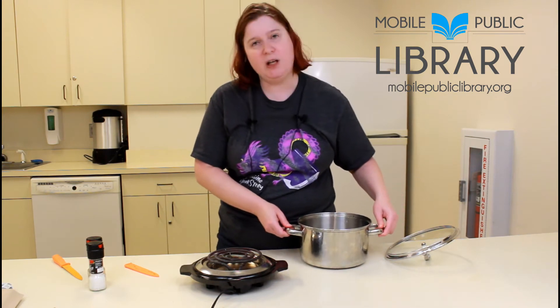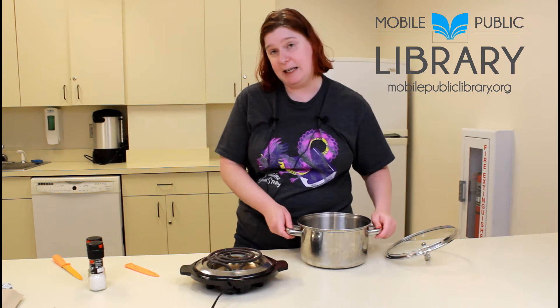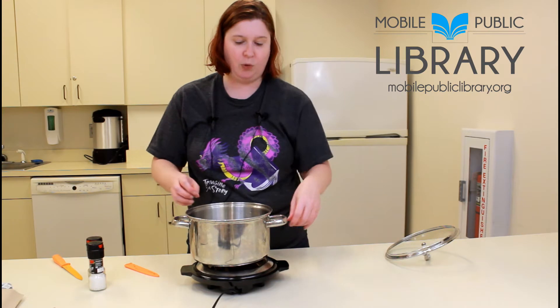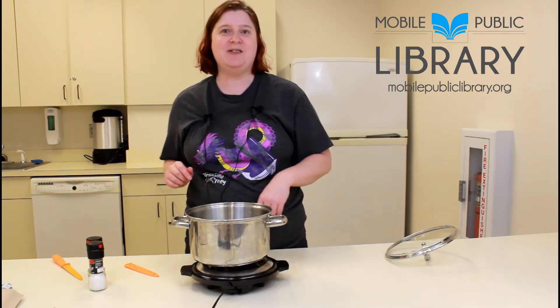This one runs a little cold so I've had to turn mine all the way up to high to actually get the water to boil. We are going to get the water boiling and then that's where all the magic will happen. We'll come back as soon as this water is boiling.